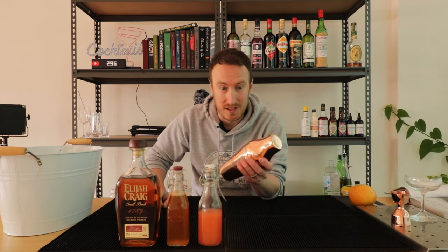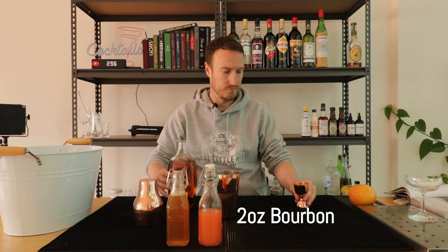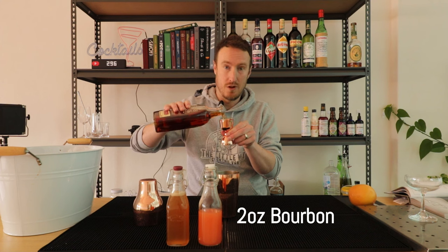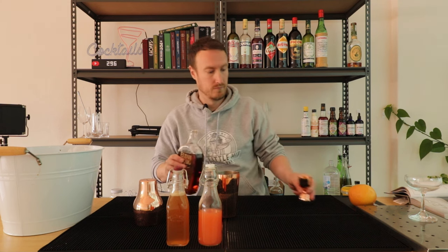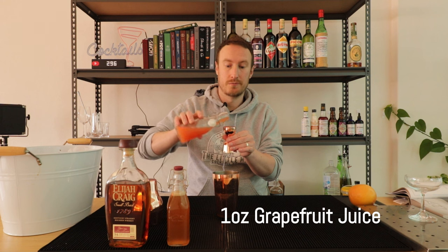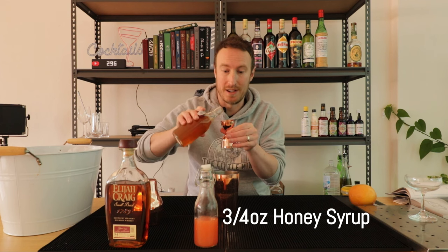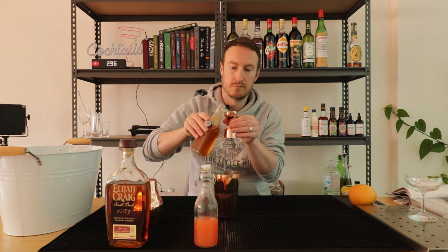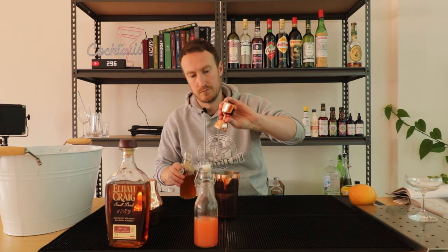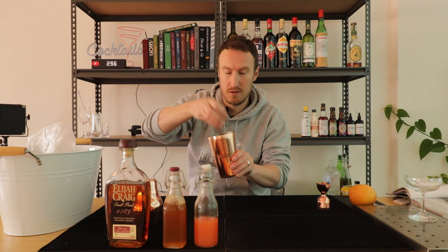This is the first recipe in the book that actually calls for using the cocktail shaker. In your tin we're going to use two ounces of bourbon, one ounce of grapefruit juice, and three quarters of an ounce of honey syrup. We're going to add some ice to our shaking tin — one big cube, one small cube.